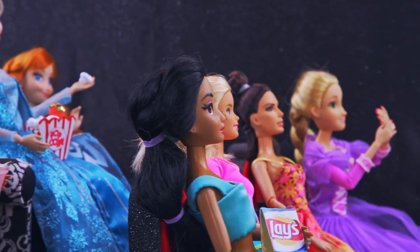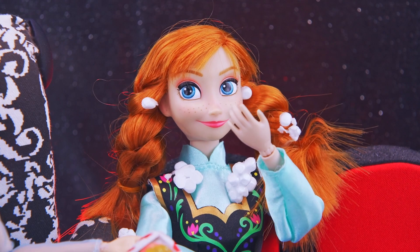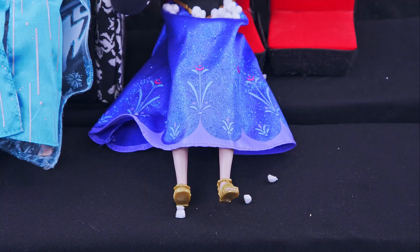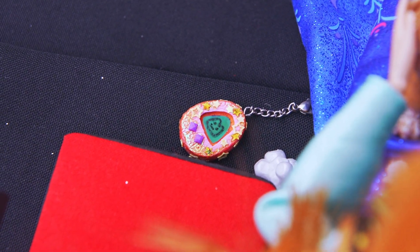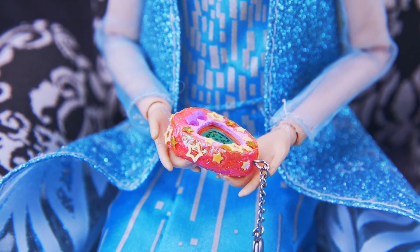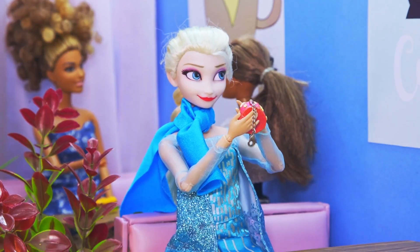Elsa is at the premiere of Turning Red. 'What's that crunching noise, Anna?' 'Oops, I spilled a little!' The dog didn't miss the chance to have some popcorn — you little trickster! And what's that — a Tamagotchi! Who had a lucky find? Oh, he got hungry. Now Elsa's attention is on the toy.